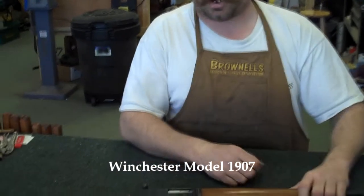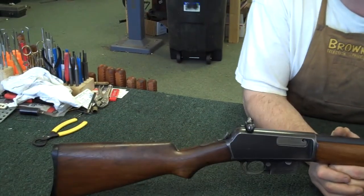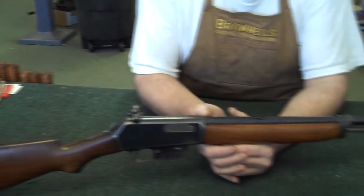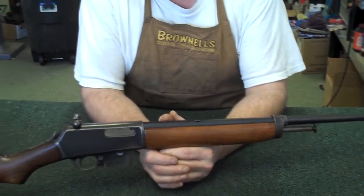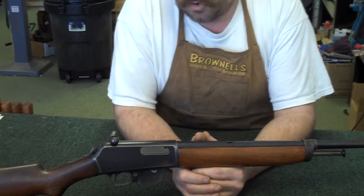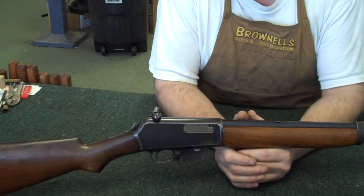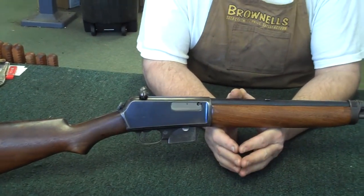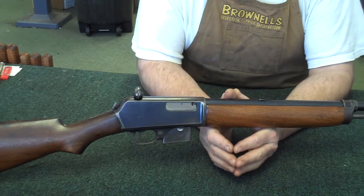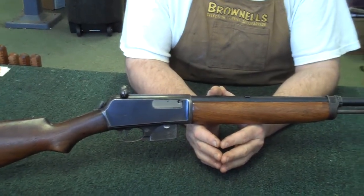Today's rifle we're going to discuss and disassemble is the Winchester Model 1907. The patent for these rifles was from 1901 by a Winchester employee by the name of Thomas Johnson. The first rifles built off this patent were the Model 1902 semi-automatic .22 rifles, and later on the Model 63 Winchesters in .22. This particular rifle is a semi-automatic, one of the early designs, and it works off of a blowback.